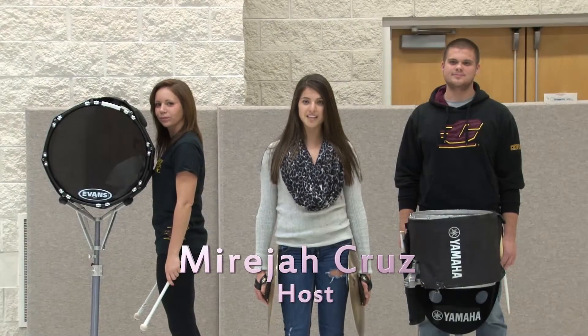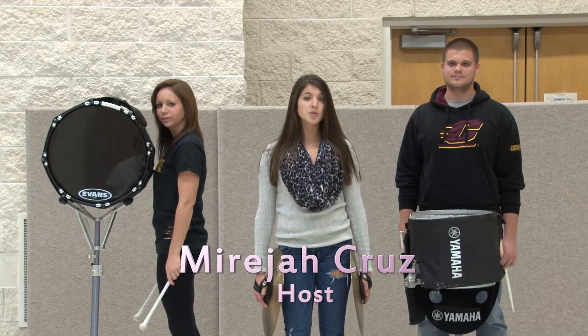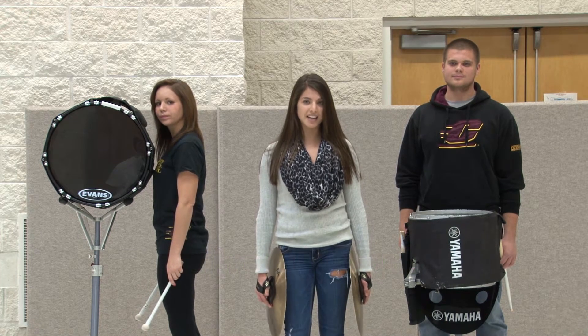Hello and welcome to this week's episode of Face in the Crowd. Today we'll be interviewing two of CMU's marching band's rank captains.